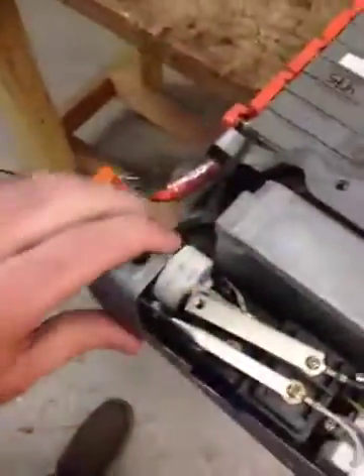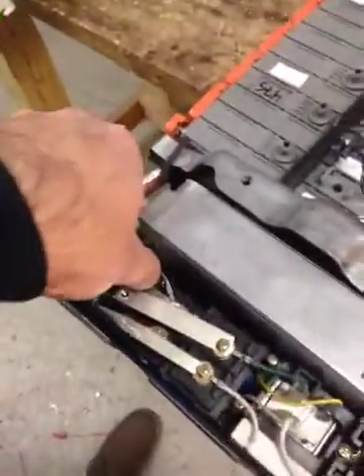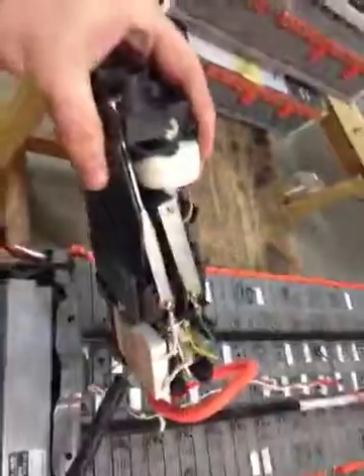And then remove the breaker. Pull on the metal a little bit just to loosen it up, come up this way, and pull out like that.